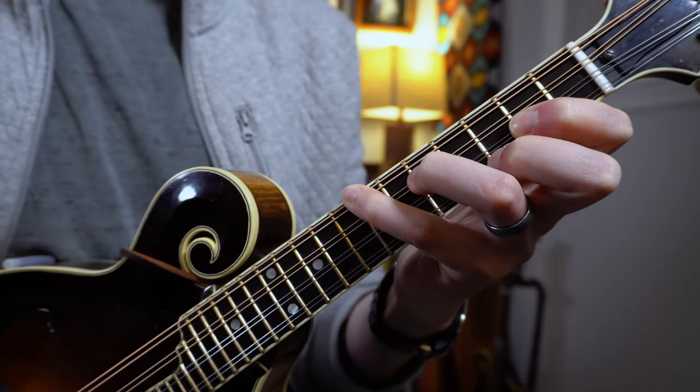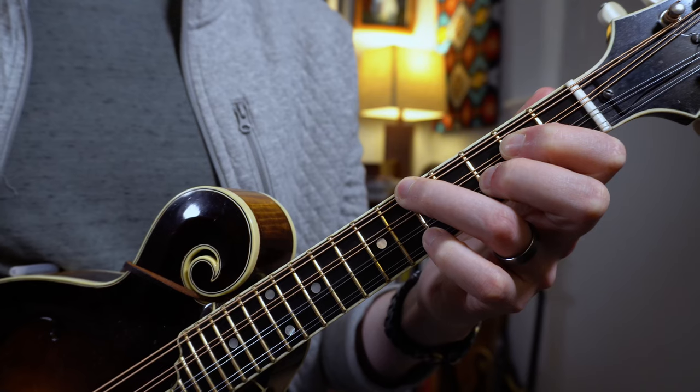Let's just look at these first. Thankfully, there's only two shapes that we have to work with. We have the four-finger shape, and we have the three-finger shape. Notice how closely related these two shapes are. The core of the shape comes down to your index, your middle, and your ring finger, and the shape stays the same from one chord to the next. All we're doing is moving up or down a string.